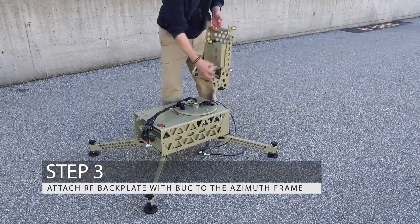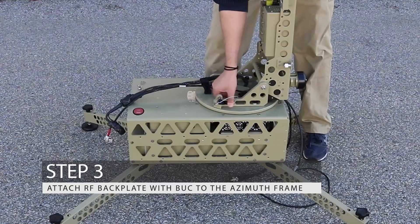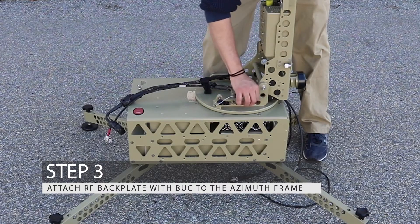Step 3: Bring the RF backplate to the standing position and attach it with a buck to the azimuth frame.